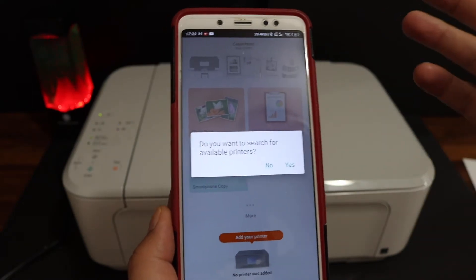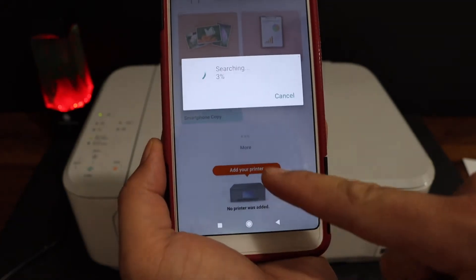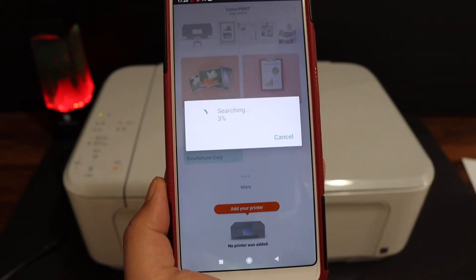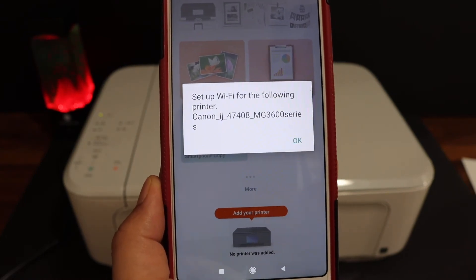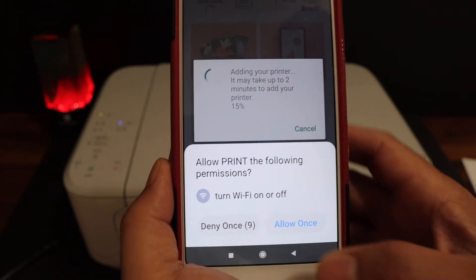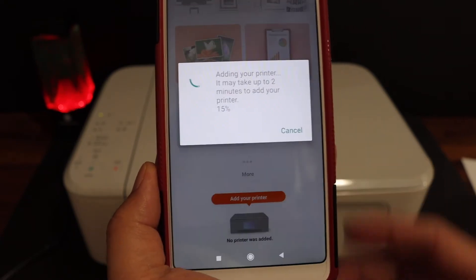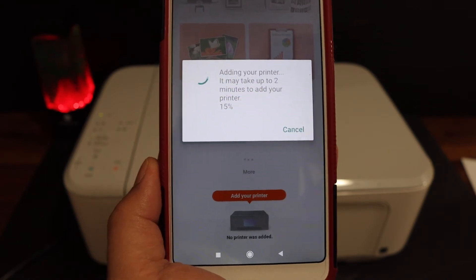You will get a message: Do you want to search for available printers? Click yes, or you can click on the Add Your Printer button. It will show up your printer series — simply click OK. Whenever the app asks for any permission, just click Allow.